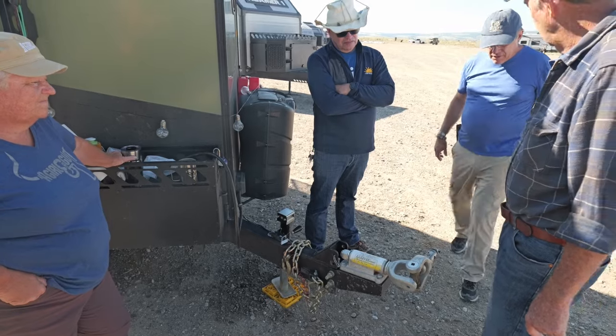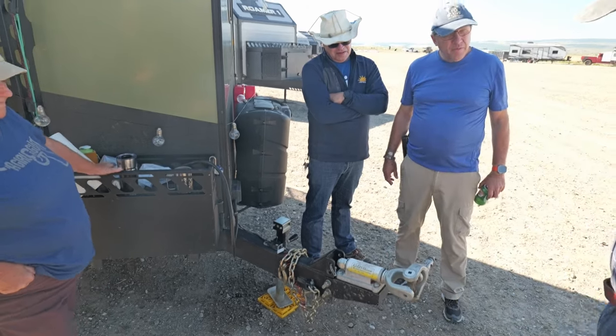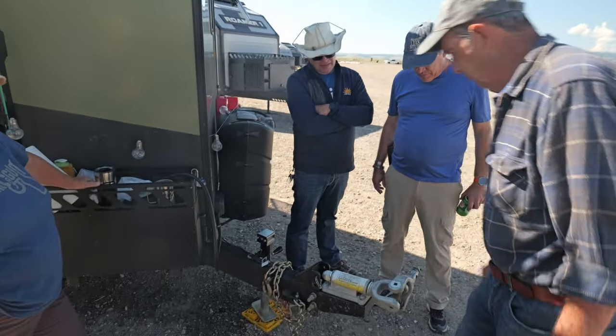I noticed your bushings here were starting to come apart a little bit. Yeah, I don't have any more of those with me, but I'll get some. It's really not a problem — there's a big wear surface in there that's fine.